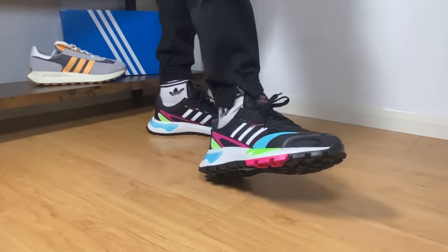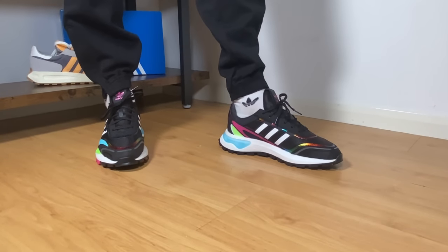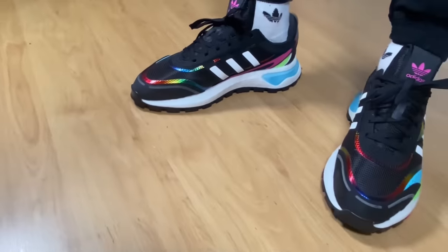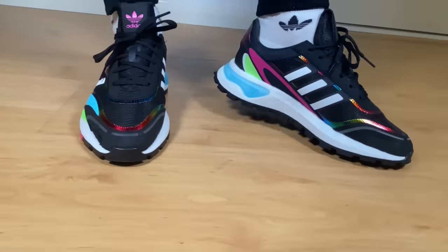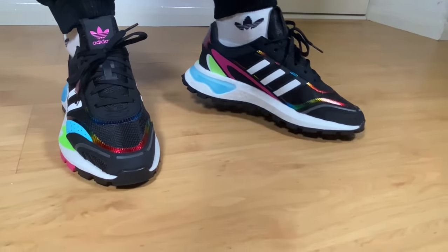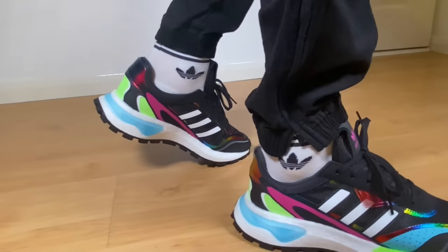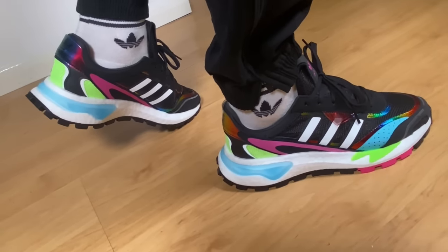Overall, this shoe is actually a very comfortable one, but given the price of 130 pounds I really felt the upper materials could have been slightly better. Nevertheless, we are getting very good comfort with the boost midsole and good support at the heel section. So that was my unboxing of the Adidas RETROPY P9 - I really hope you enjoyed this video. If you did, don't forget to press the like button, maybe subscribe to the channel, leave some comments below, and as always I'll see you in the next one. Thanks for watching.